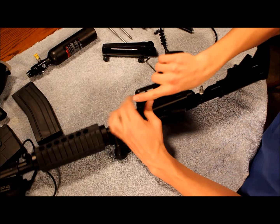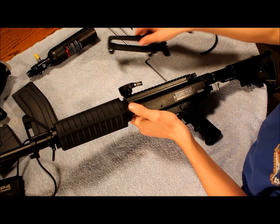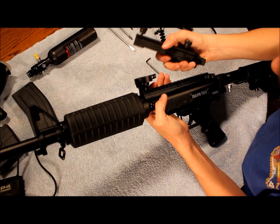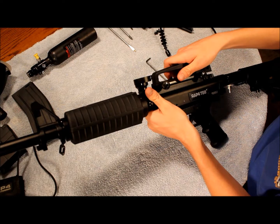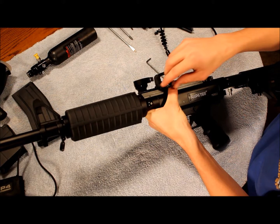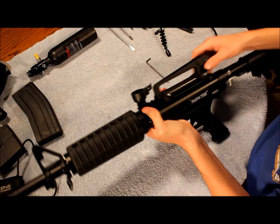Then flip it over and slap the carry handle back on. When you go to do this — especially if you're like me and have the hopper modification — you want to make sure it doesn't interfere. Just line up those two little bars nicely. That takes a little bit, but there you go — screw it on nice.